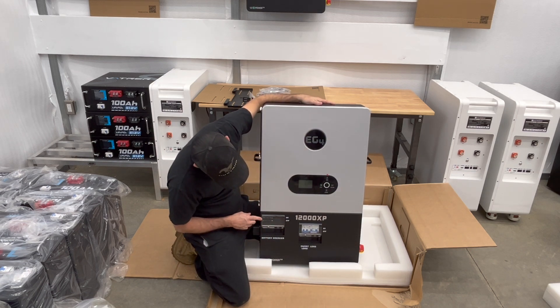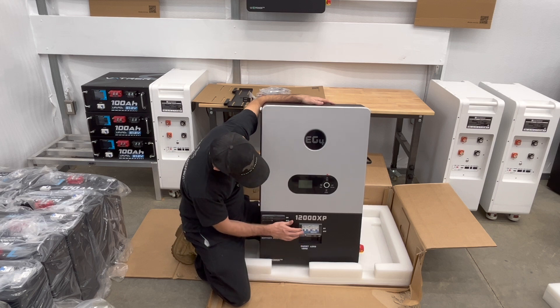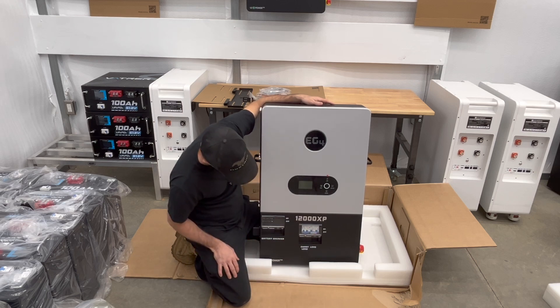You have your battery breakers right here — it's 300 amp — which will connect or disconnect your battery. So it's your battery disconnect switch. You have your smart load, which typically I don't use, but it's neat to have that ability. And then you have your regular load on and off.